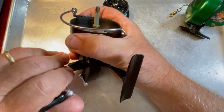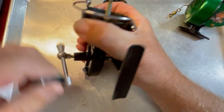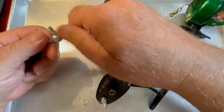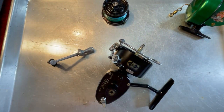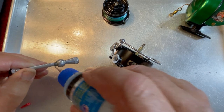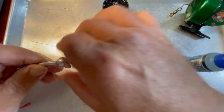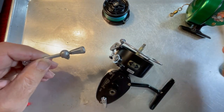We're going to take off the handle. Everything here is working just as smoothly as you would ever want to see it. We're going to go ahead — there's still plenty of oil in this. Put some oil in and work that back and forth a little bit to keep that strong and well lubricated.